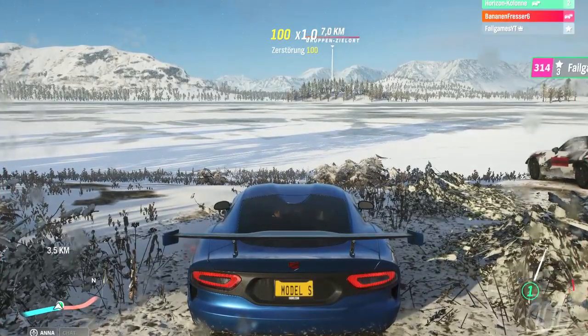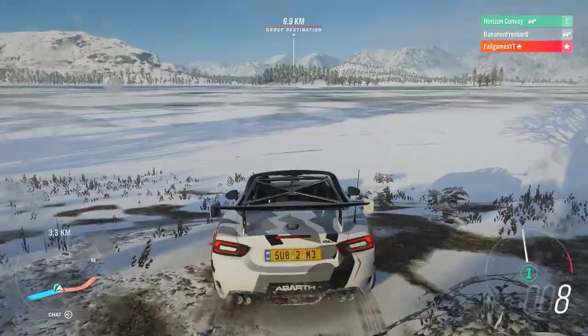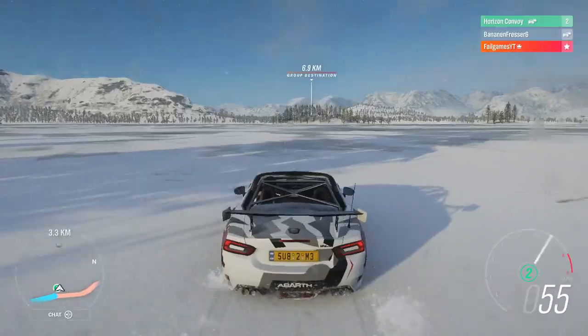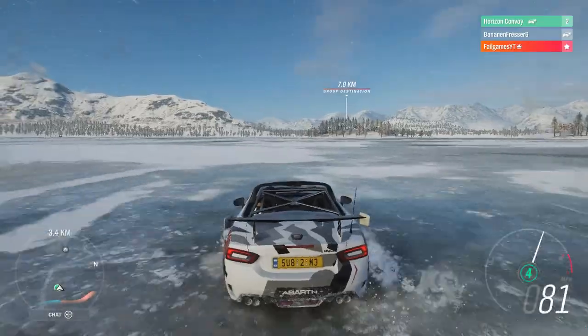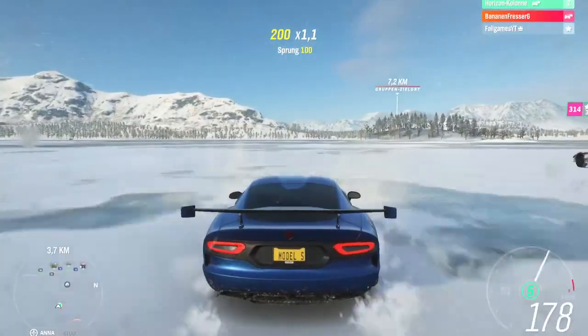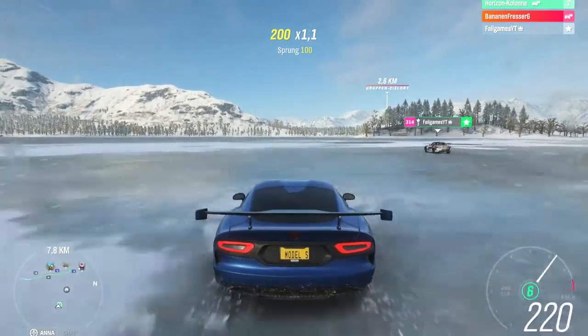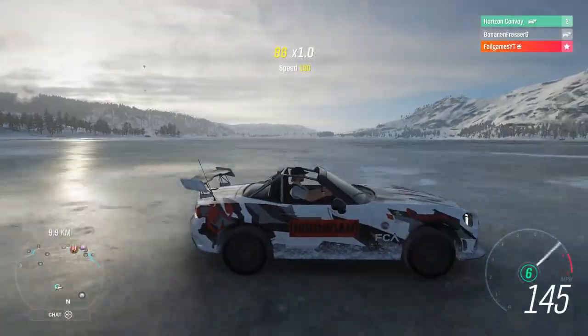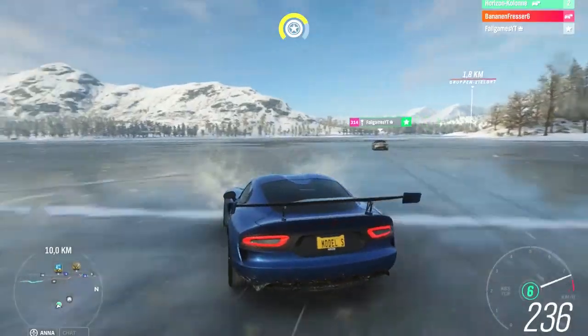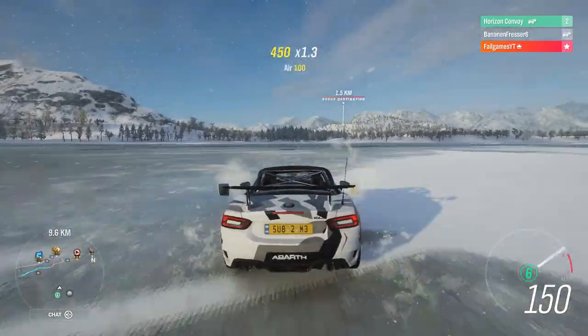Three, two, one, go! Got him off the line with all-wheel drive on rally suspension and snow tires. He's got a higher class but I've got higher acceleration. He's got higher speed though — and he's spun! He has definitely spun.